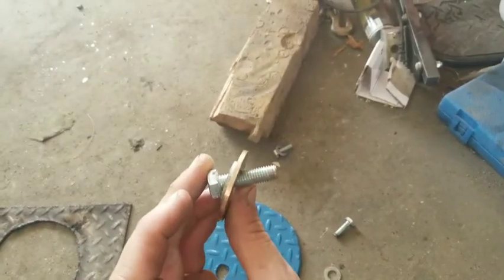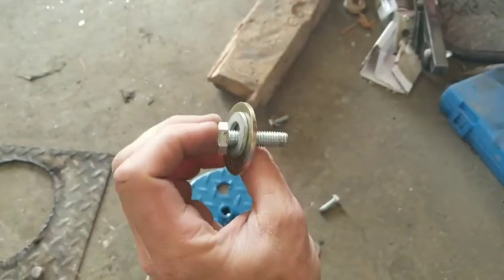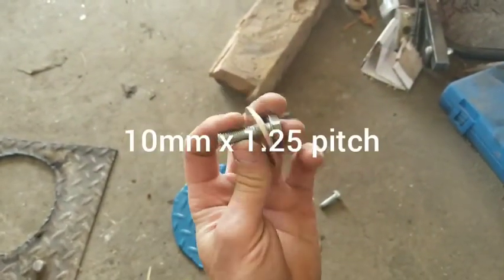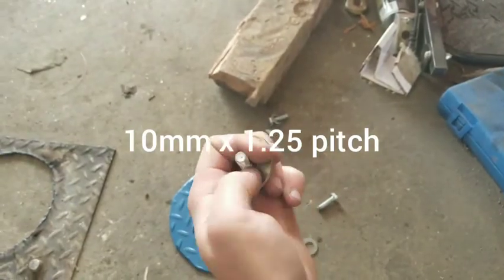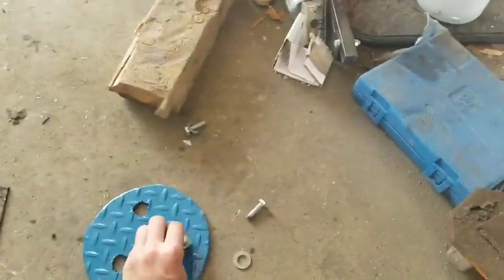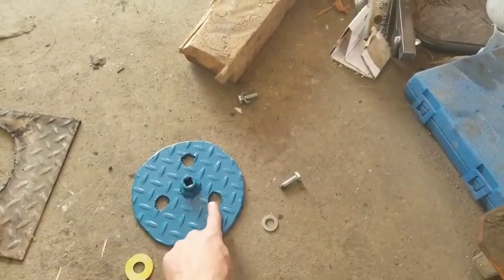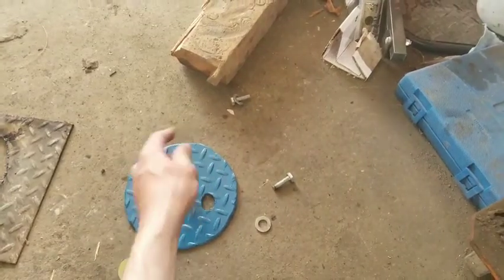These are the bolts we're going to use for this particular engine — these are 10 millimeter. Coarse thread, fine thread — I don't know, you just have to find ones that work. It's 10 millimeter size; I think that's the only thread type for this particular bolt. Anyway, those are going to go in there, we're going to bolt this thing on, and then you can stick a half-inch drive ratchet in here and turn the engine.